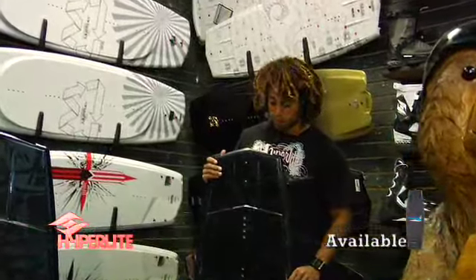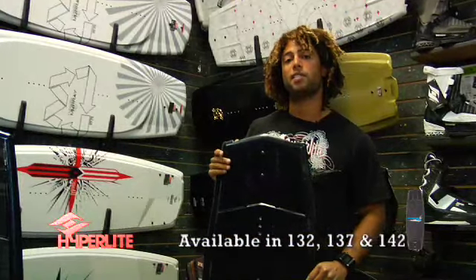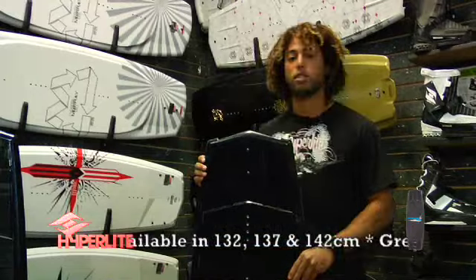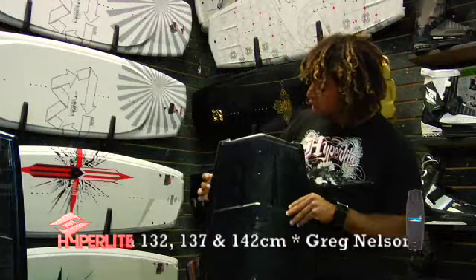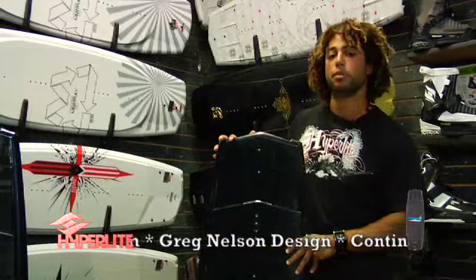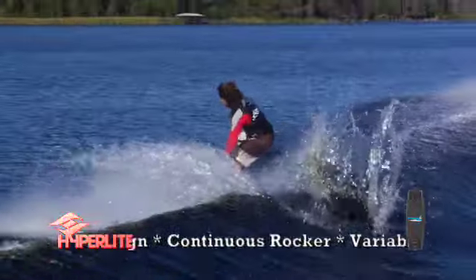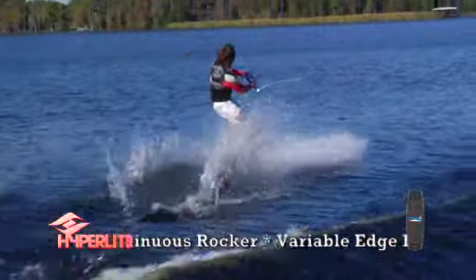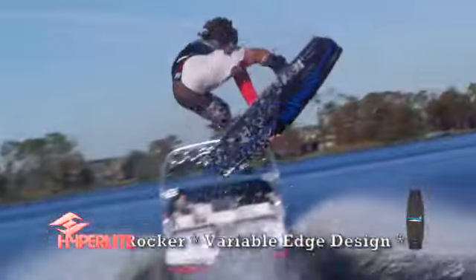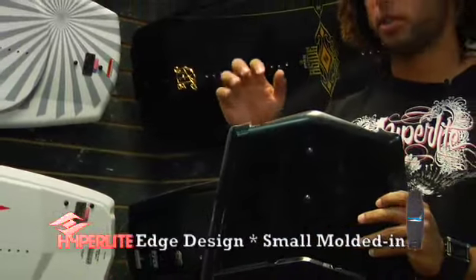I'm Josh Palma, and I'm here with the 2009 Hyperlite Tribute. I just want to go over a few of the key features of this shape. This is a Greg Nelson design. One of the things you'll notice right off is the diamond tip shape. This is really important — it keeps the board sitting nice and high in the water, which is also going to give it a really clean, snappy release off the top of the wake. It's going to give you a lot of pop, and you're not going to feel any of that resistance as you're coming off the wake and starting spins.